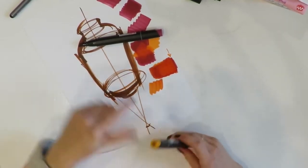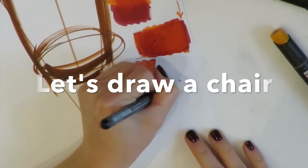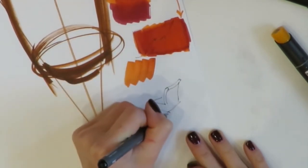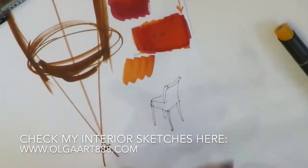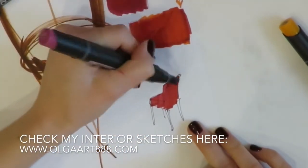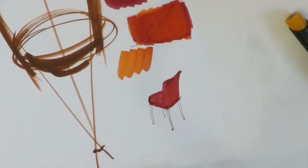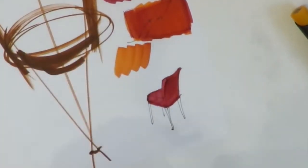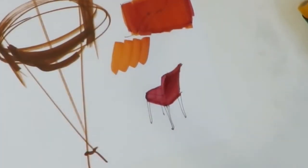Now let's draw a chair using these techniques of creating gradients and blending. First, I make a quick sketch of an easy chair with my black liner — it's a Copic Multiliner. If you're interested, please check my interior sketches on my website. Next, I take the dark red color and fill in the form using two different nibs — markers usually have a wide nib and a thin one. Now I make a diagonal gradient, going a little bit darker and darker.